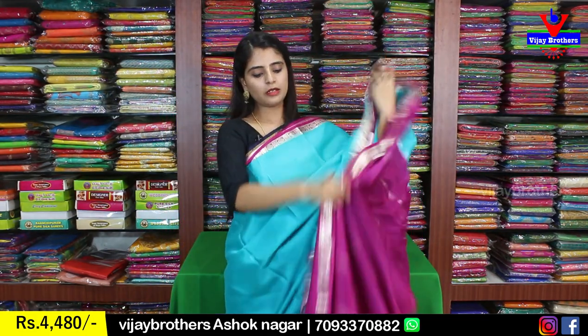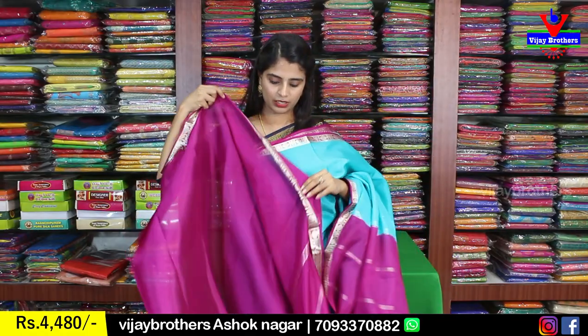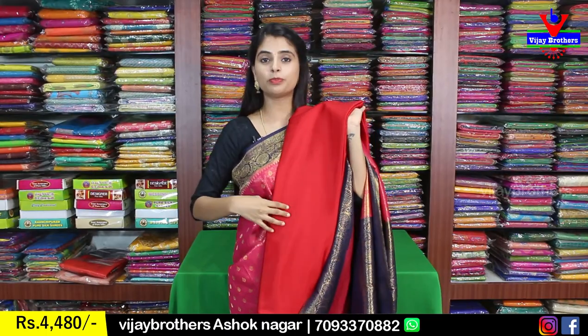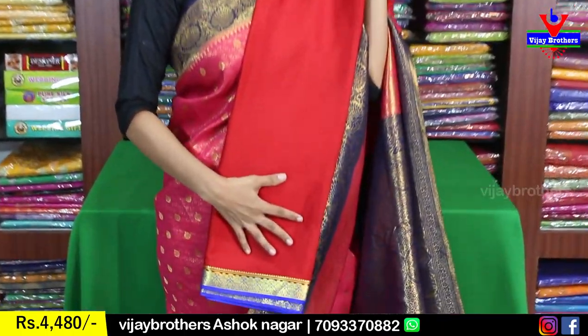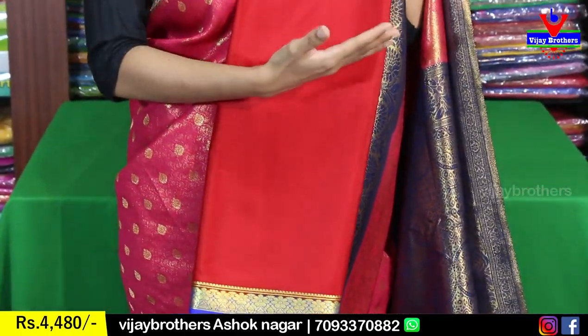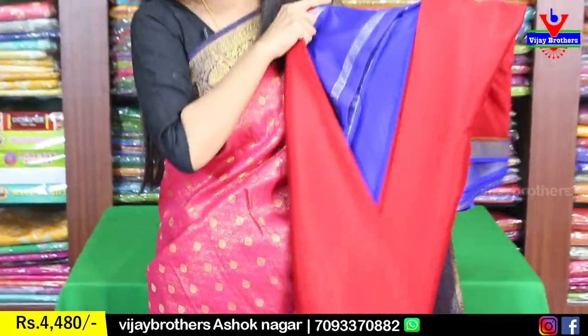The blouse is a contrast plain blouse. Price is ₹4,480. Next color is red with blue combination — the same color is reflected in blue on both sides. Same price ₹4,480.